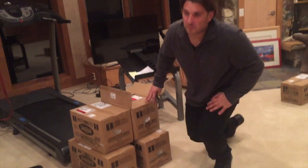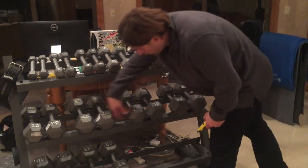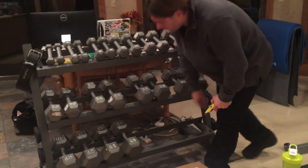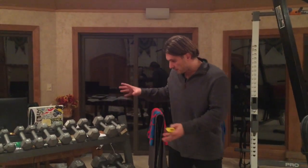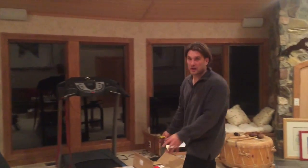Let me show you real quick. This one top box replaces the weights from here all the way down to here — and that's only 45 pounds. So it'd be a couple extra weights in there, and imagine just all that now is replaced with this one box.